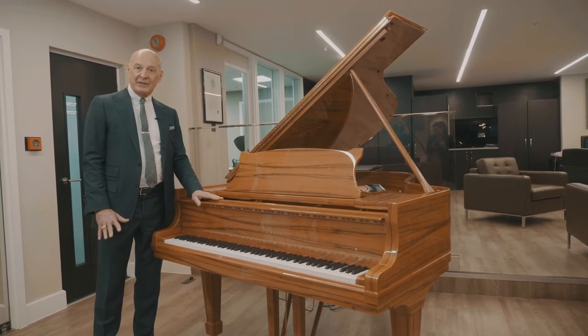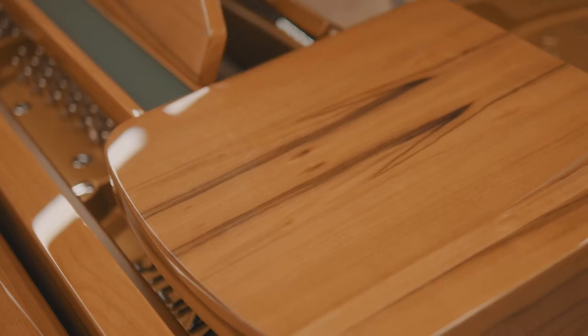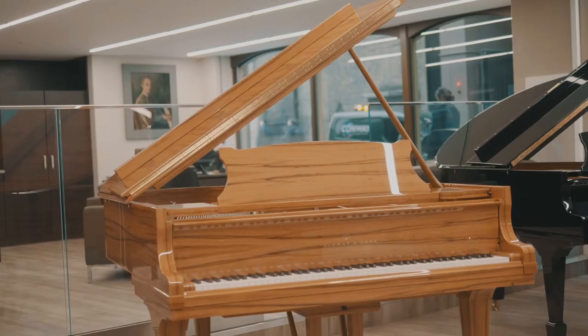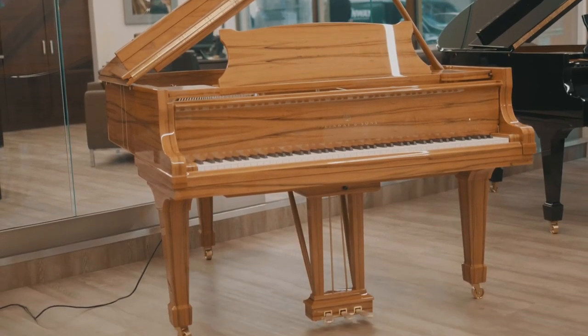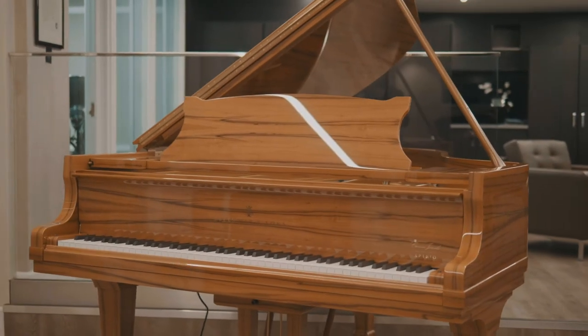It's also book matched. This side of the piano here on the music desk matches exactly that side of the music desk, and that's that way throughout the entire piano — so it takes an enormous amount of time and patience to get all the veneer on this piano.